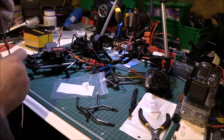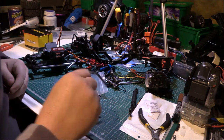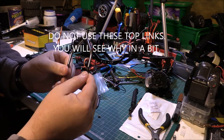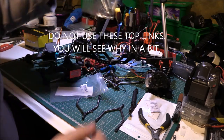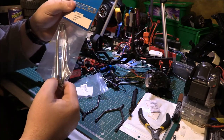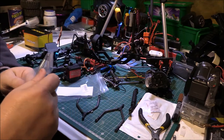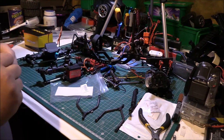Apparently you use the top links from the FTX and you have to use the bottom links from the Maverick Scout. That is why I've got these. I think I bought too many of these but let's see how we go.